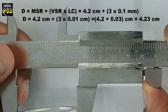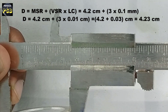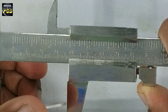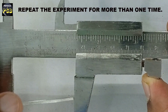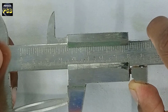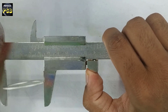So the value obtained is 4.23 cm, which is the outer diameter. After getting this value, we change the position and take the reading again. This is repeated four or five times for different positions. Then the average value is obtained, which gives us the outer diameter of this aluminium gasket.